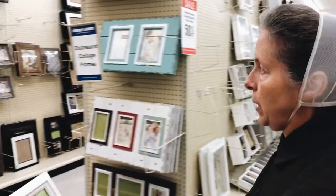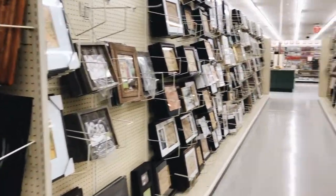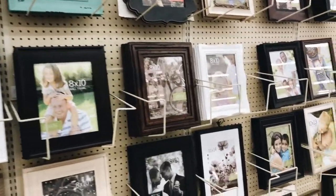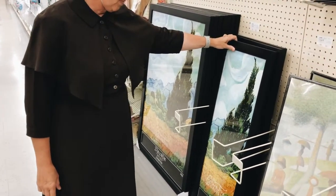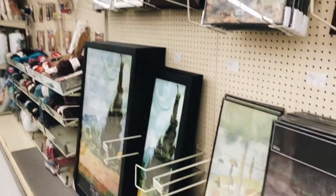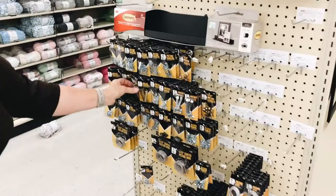The next section is the wall frames. These are not half off this week. They have a lot of really nice, interesting frames right now. This looks like the only 11¾ by 36 that they have — kind of a bummer, because they had been carrying a couple of different styles.